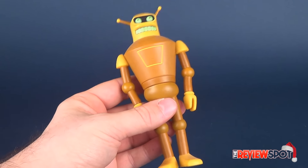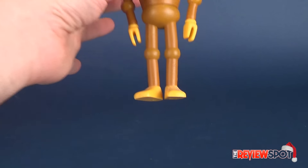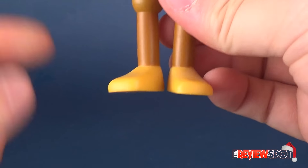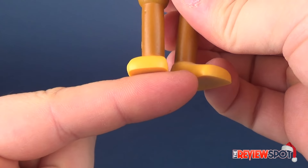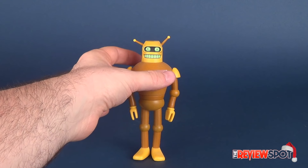Let's have a look at Calculon. Not a bad figure, but he doesn't stand the greatest. One foot is completely flat, while the other is on a weird angle. It just doesn't allow the figure to stand properly.